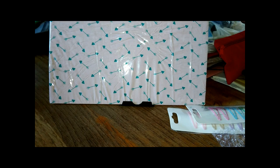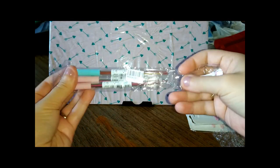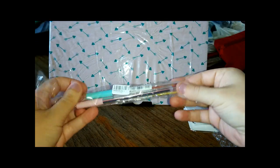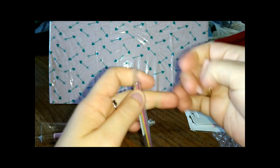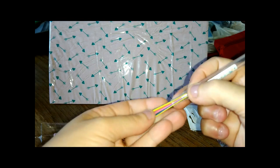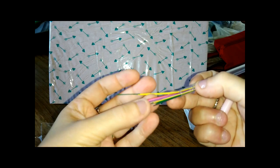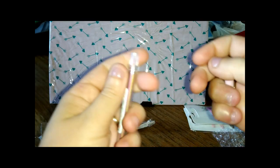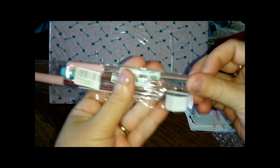È sempre in tema cartoleria, vi faccio vedere anche questo: era un set da tre, è un euro tutte e tre. Devo ancora aprirlo. Queste sono mine colorate per la matita quella più piccola, perché io ne ho un'altra più piccola che voglio usare. Sono colorate, per quelle matite classiche col portamine, quelle piccoline. Sono tre set, erano tutte tre a un euro, queste fantastiche.